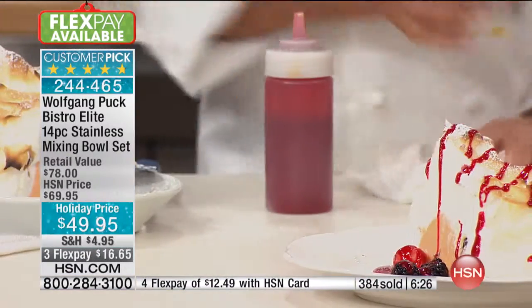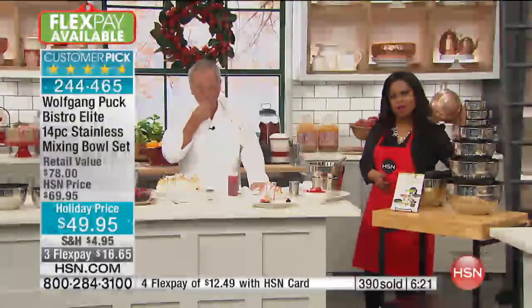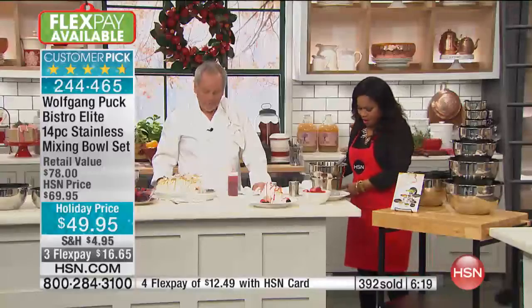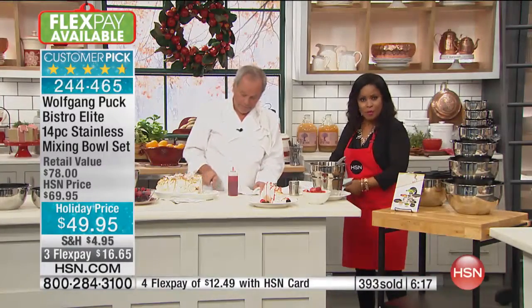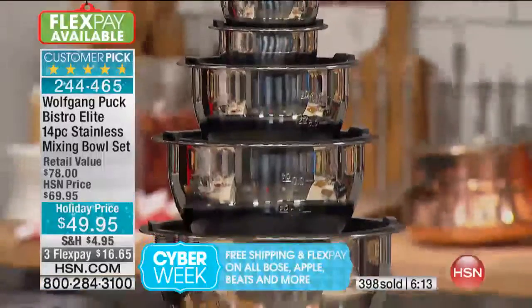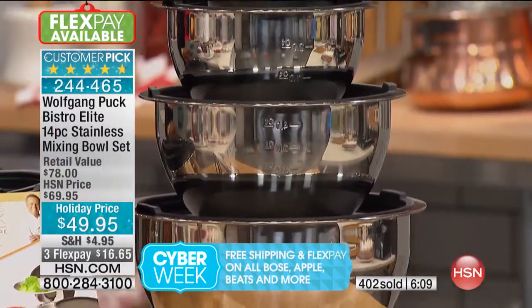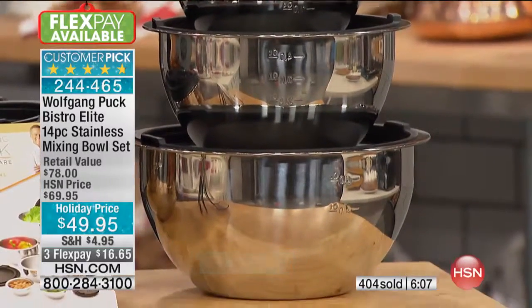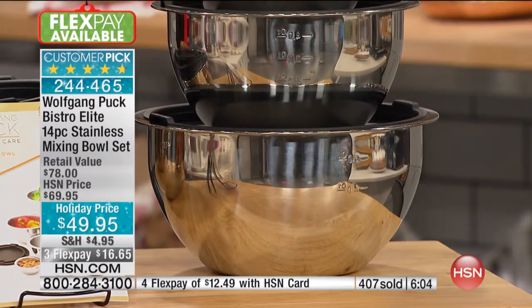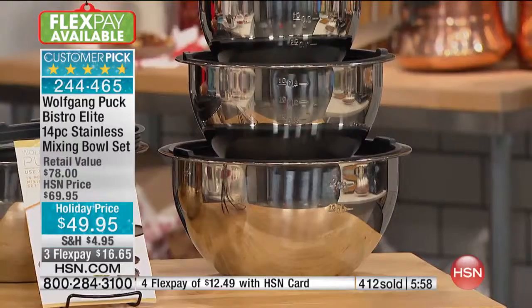I want to go over what you're going to get. I'm inviting you to call — this is a special value. These mixing bowls are top notch; they are a customer pick. You can read the reviews on our website — there are more than 600 of them. They do come with a five-year limited warranty. They are dishwasher safe. They are stainless steel so they won't react to other foods. They're durable, long lasting, and they are oven safe — you can put them in the oven up to 400 degrees.